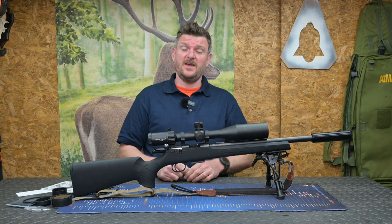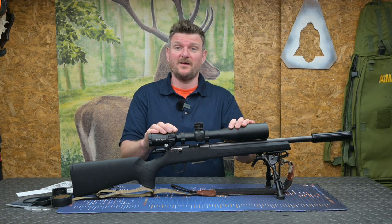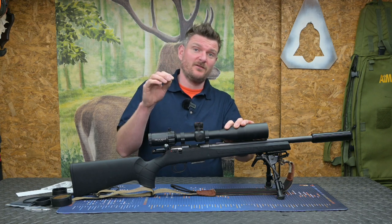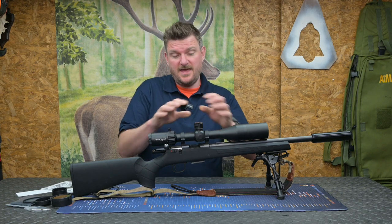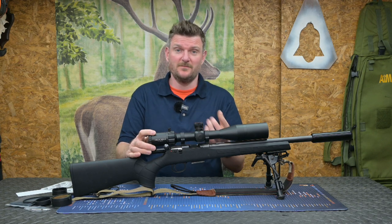Welcome to Chris Parkin Shooting Sports. This is the Element Optics Helix HDLR 2-16x50 rifle scope. I've been using this for the last three months, I've had it on various different rifles, so here is my opinion overall of what this scope is, what this scope will do for you, because of what it's done for me.